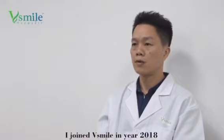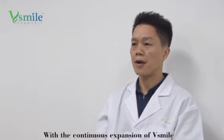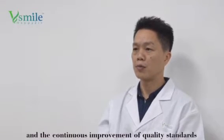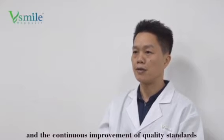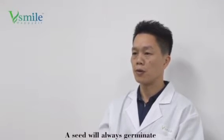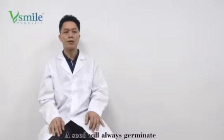I joined VSmile in 2018. With the continuous expansion of VSmile, the continuous increase of products, and the continuous improvement of quality standards, the company has grown together with us. Like a seed that will always germinate and a small tree that will always grow — it will definitely be possible.